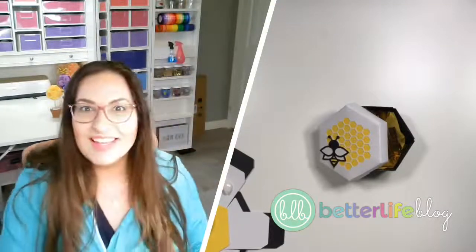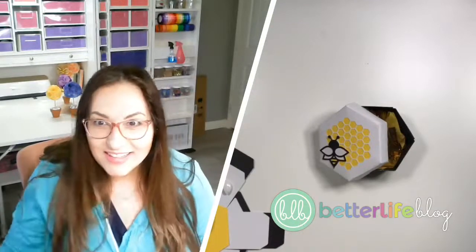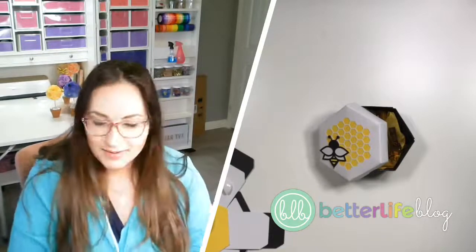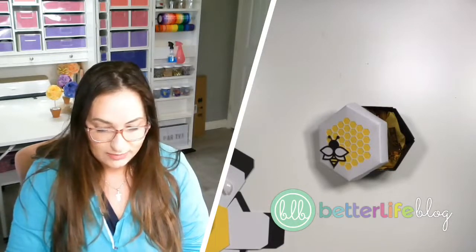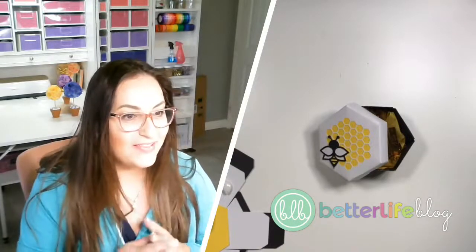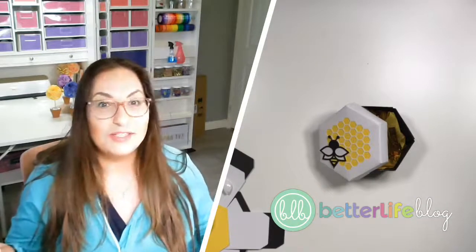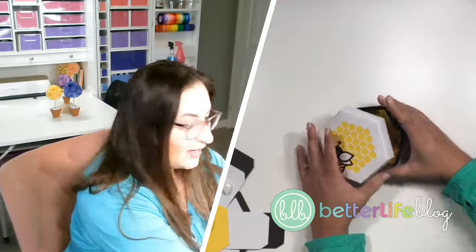All right, let's try this again. Hello guys, I am live — I think! I'm trying a completely new platform, so hopefully this shows up. I don't know how to see your comments, but I think I am live. I am going simultaneously live on YouTube and Facebook, so we'll see how this goes. I wanted to come on because I wanted to show you guys how to make this cool beehive box.